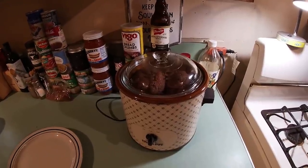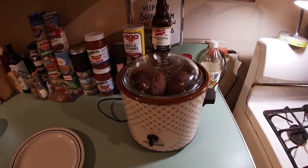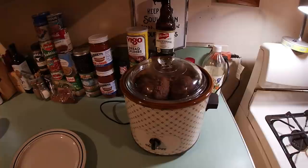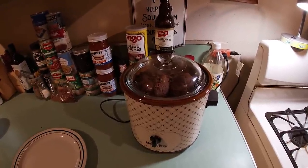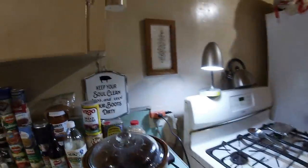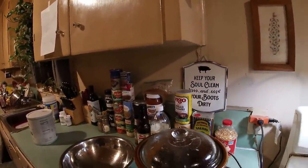We'll probably check it at 10, see how it's doing. If it's starting to fall all apart, that's going to be just right. And a secondary effect of this cooking in the slow cooker — it's going to fill this house with an amazing aroma. Surely it is. The timer's beeping away — well, it's been 10 hours on low. So we're going to look on in here.